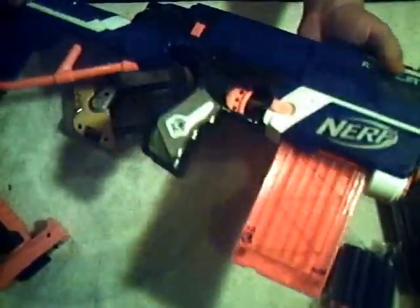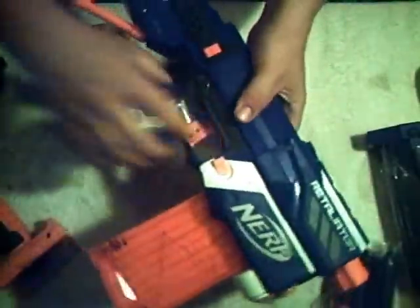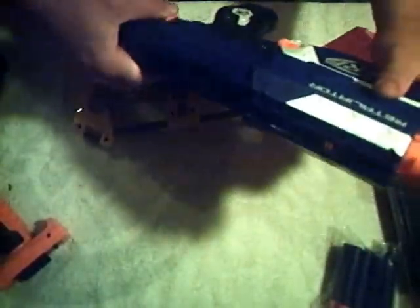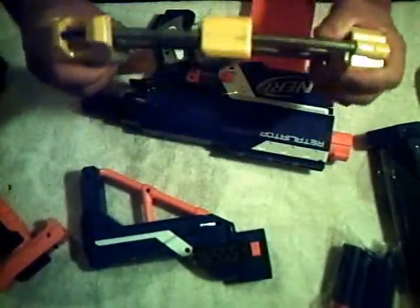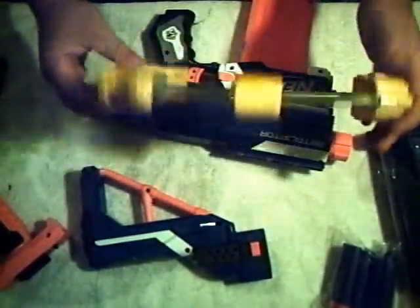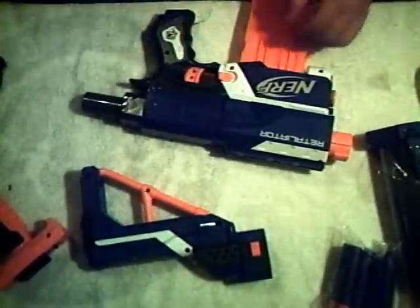It looks pretty sleek and very smooth. I actually really like the paint job on the Retaliator. Holding it to my shoulder, it almost feels like a bullpup. It's extremely strong — I'm pretty happy with it. It's definitely much better than this flimsy Recon stock that they shipped. I've been thinking about trying to reinforce it but honestly I don't know if it's even worth it. It's got a nice shoulder piece but other than that it's just flimsy and worthless.